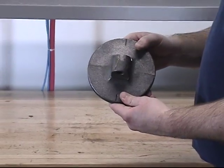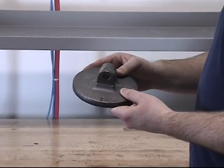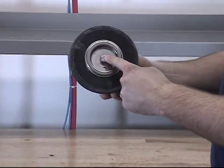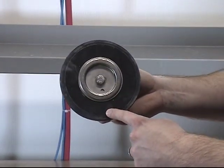When you order the clapper assembly kit, it comes pre-assembled. The parts included in the clapper assembly kit are the clapper assembly, the rubber retainer screw, the rubber retainer, and the clapper rubber.